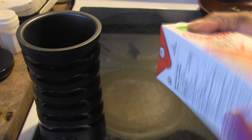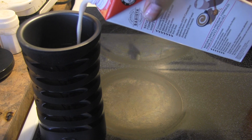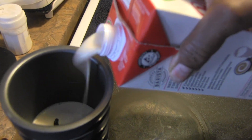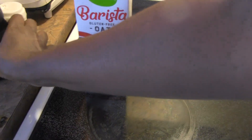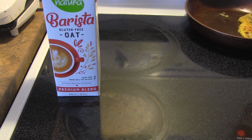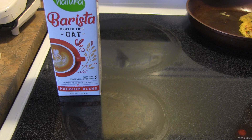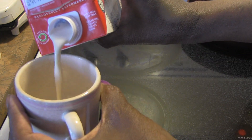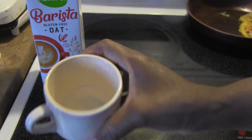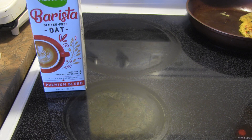I'm going to open it up, pour some into my frother, get that started, and then taste a little bit as well. I just want to see how it tastes on its own and what the consistency seems like.